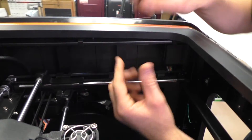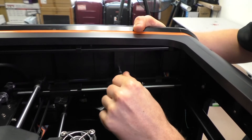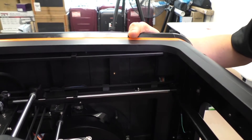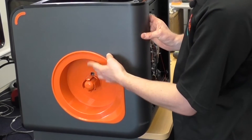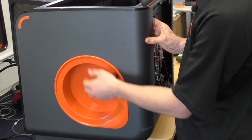The last screw to remove is this black one here — once you take it off, hold on to the side panel just in case it comes loose so it doesn't drop away. Now that we have all the screws out we can take the side panel off. Note that we've got the spool holder cover off, which makes it easier to lift out of place.